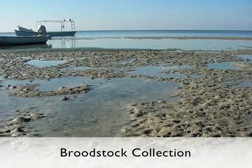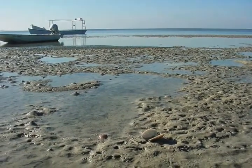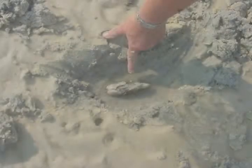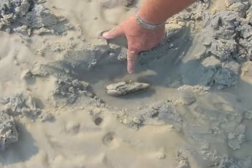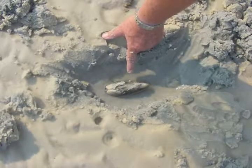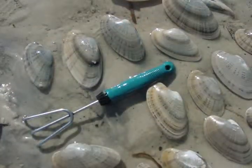Adult clams were collected from intertidal sandbars where natural assemblages were noted. One way to find adults is to locate keyhole-shaped siphon holes or V-shaped spray marks leading from the hole. Digging in the vicinity of the keyhole, or the point of the V-shape, to a depth of roughly 6 inches would often reveal the clam. A special activity license is required for harvesting and must be obtained through the Florida Fish and Wildlife Conservation Commission.